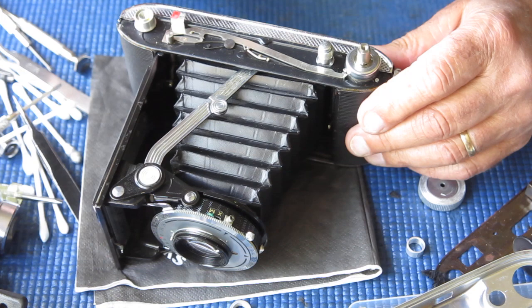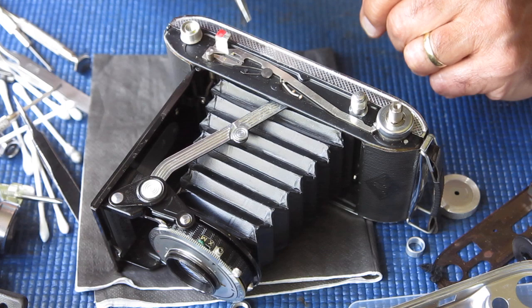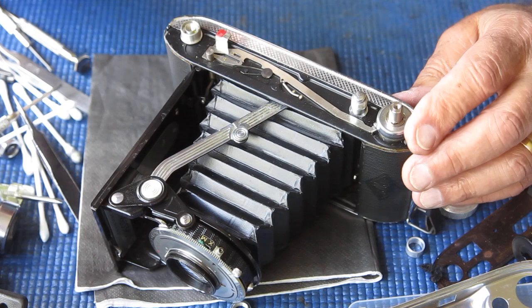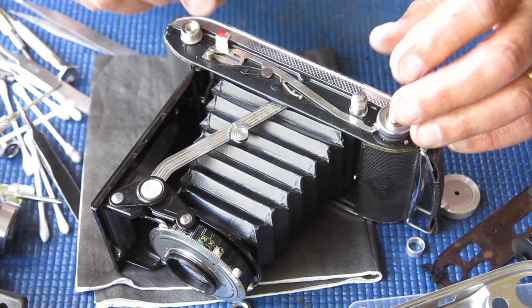There's very little going on in here. Take great care if you get in this deep that you do not lose springs — like this one here which operates this little lever, or this little spring which operates this lever. This is quite a clean example; it's not uncommon to find the whole area full of sand and dust, and you may want to disassemble these parts to clean that out.